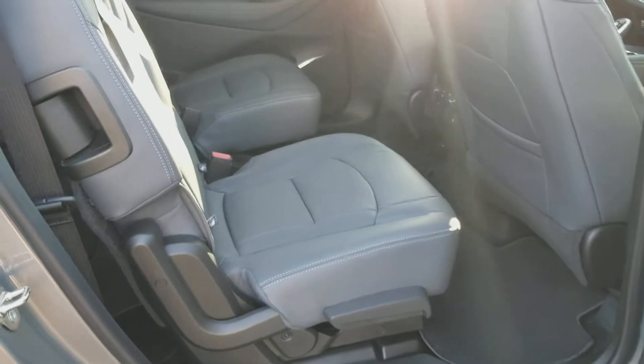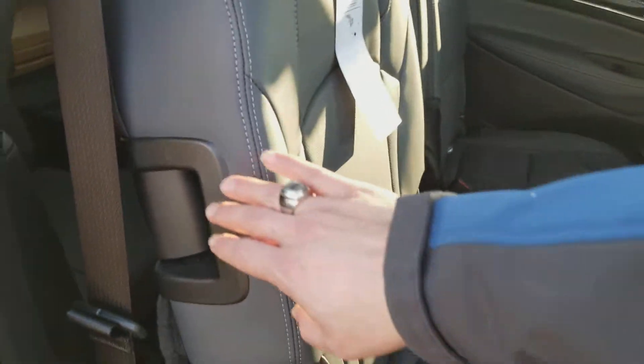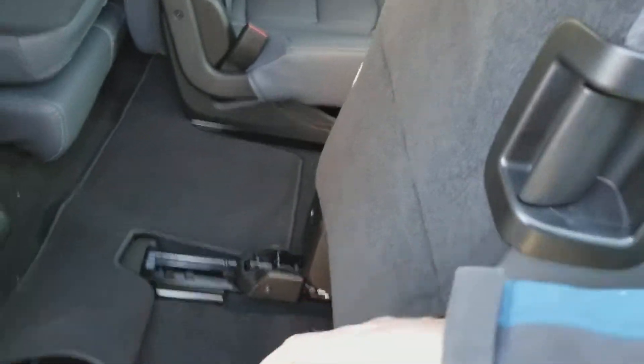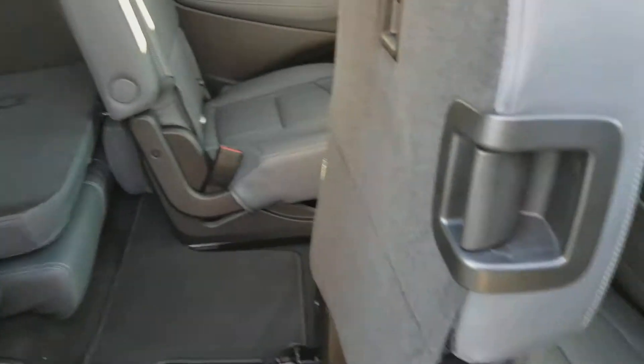Here's a look from the passenger side. One of the things I like about these new seats is you just grab right here and pull — that's how you get into the back. It's just one nice forward motion, and then just push it back.